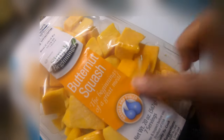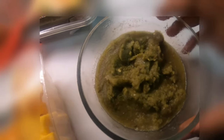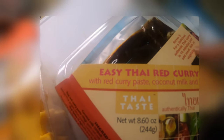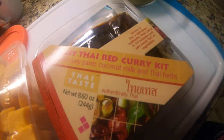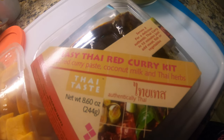I have already got the chopped Butternut Squash. You need ginger garlic paste — this is the ginger garlic paste that I have made, with ginger, garlic, and green chilies. You also need Thai curry, which you get in the market. You can get the Thai curry kit like this, or you can get the red Thai curry paste. And you need half a can of coconut milk.